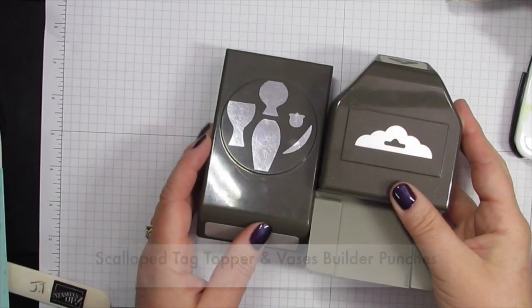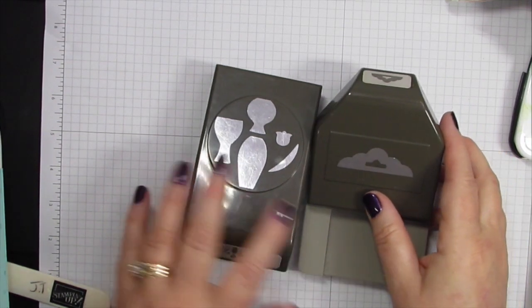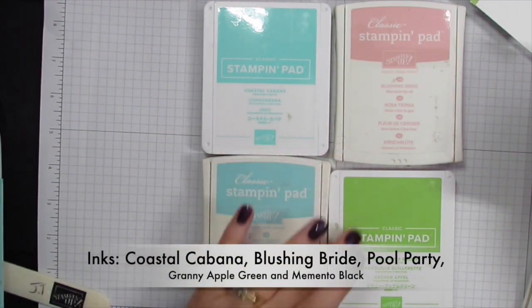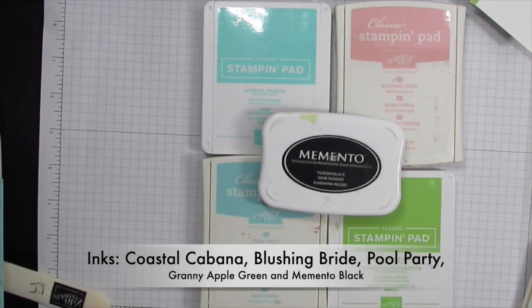The two punches I'm using are the Scalloped Tag Topper Punch and the Vases Builder Punch. For inks I'm using Coastal Cabana, Blushing Bride, Pool Party, Granite Apple Green, and Memento Black.